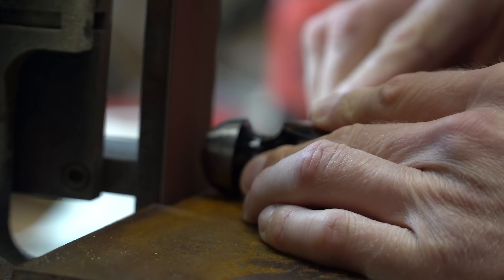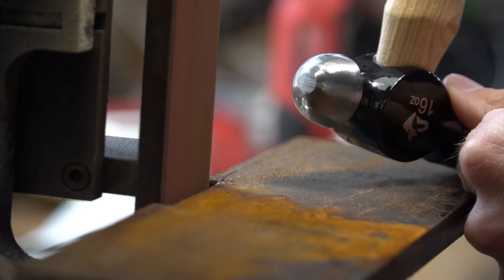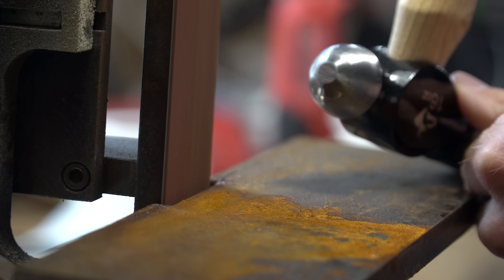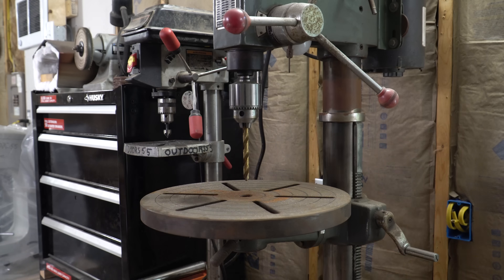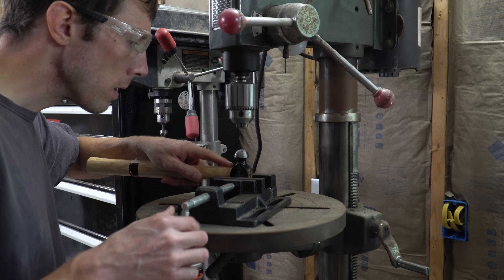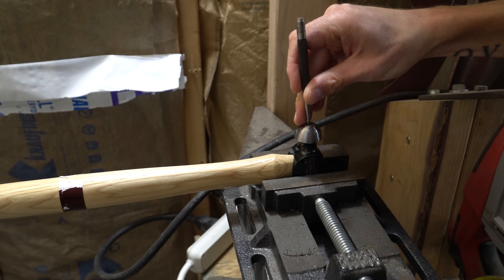Next I'm just going to grind a flat spot on the tip of the hammer, and this will allow me to center punch it much easier. You don't need a grinder — you could do it just as easily with a file. Then I'll clamp the hammer in the drill press vise and take it over to the anvil to give it a good solid center punch.